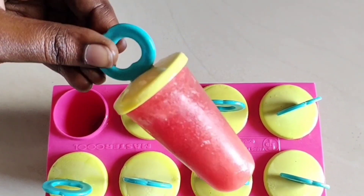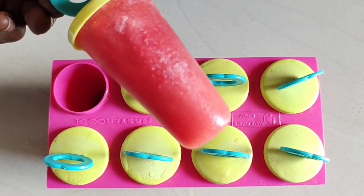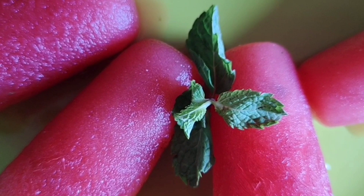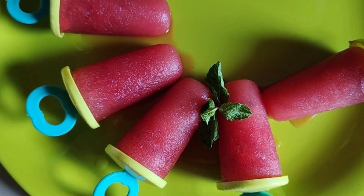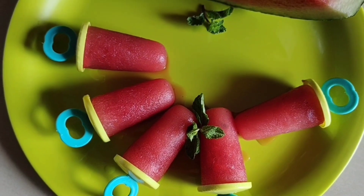The ice candies are very easy to make. Try the ice candies to taste. Let's get started!